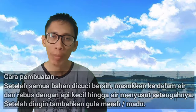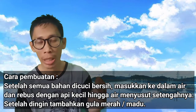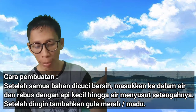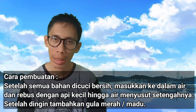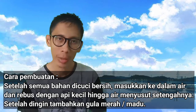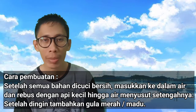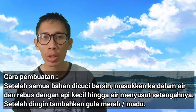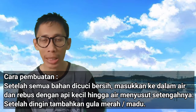Cara pembuatannya, sahabat sehat. Semua bahan tersebut, yaitu mulai dari kunyit yang sudah dikupas dan dipotong-potong, miniran seperempat gelas, dan pegagan seperempat dua gelas, dimasukkan ke dalam panci yang telah berisi air tiga gelas tadi. Kita rebus dengan api kecil hingga airnya menyusut menjadi setengahnya atau tersisa 1,5 gelas.